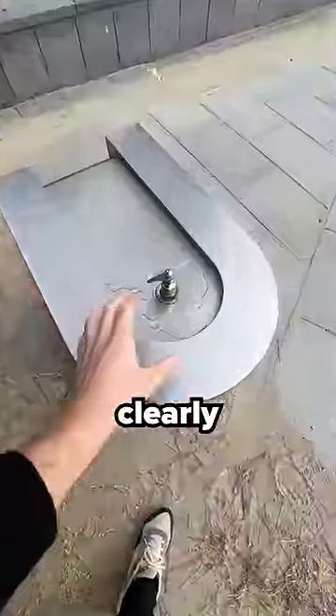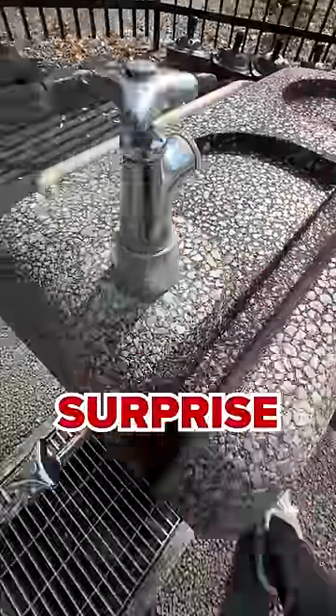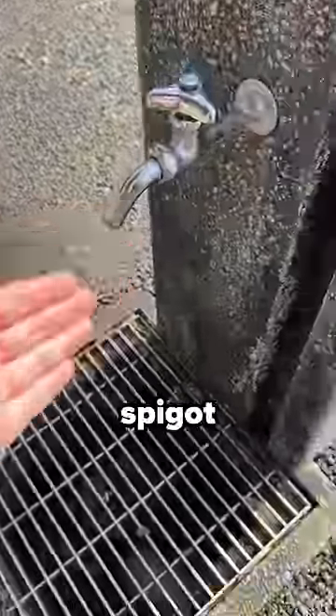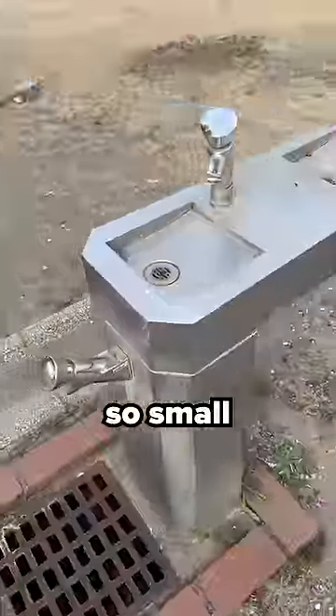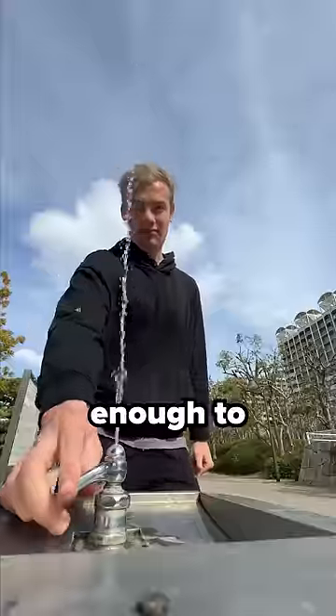This twistable knob clearly activates the water, but where the water comes from will absolutely surprise you, because it does not come from a spigot. In fact, above the handle is a hole so small you might not even notice it, because this hole projectiles water powerful enough to cut diamonds.